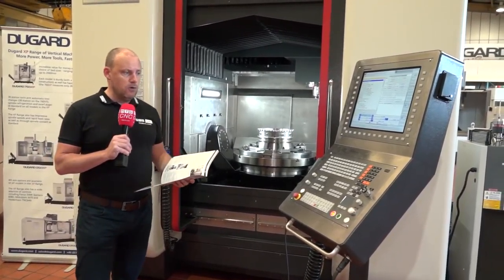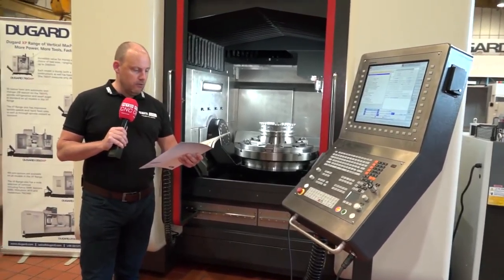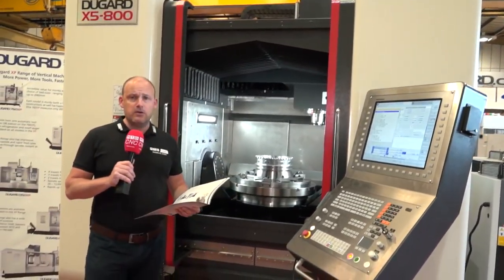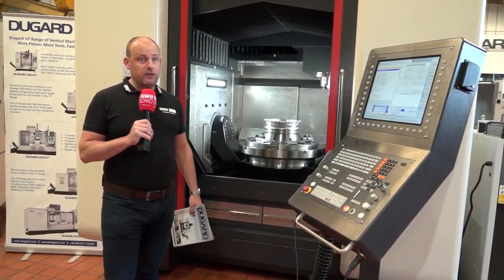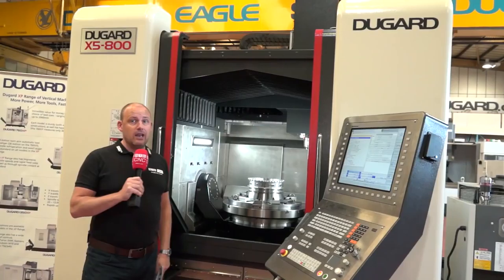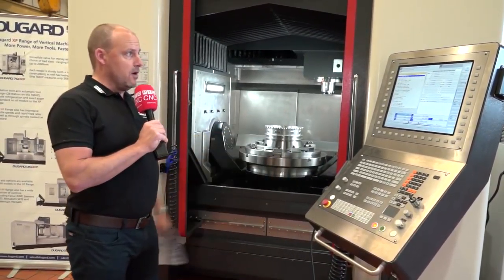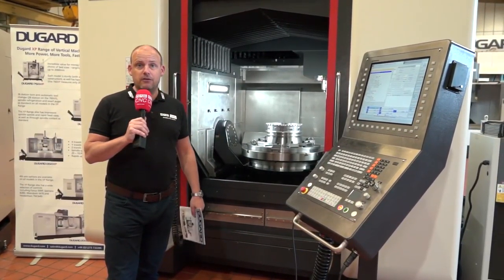Touching briefly on the Heidenhain control — there are options on the control as well as through-spindle coolant, probing, and more. As you'd expect, it comes with all the thermal growth compensation and everything you'd expect from a high-precision quality 5-axis machine. Brand new to Dugard last year and available in stock here in Hove — you can come and have a look. The roof concertina lifts back so you can load parts via craneage, which makes it easy for the operator, easy for the programmer with the Heidenhain control, and easy for the maintenance team — because you've got a machine built to last, from Dugard.